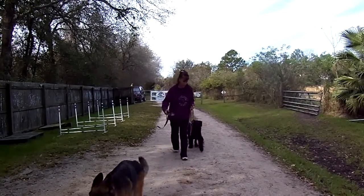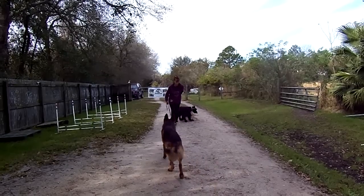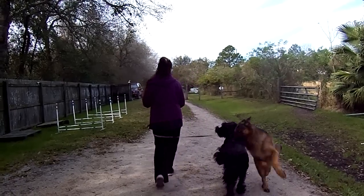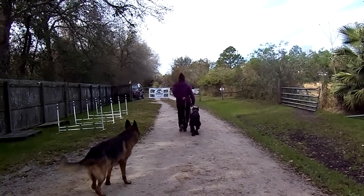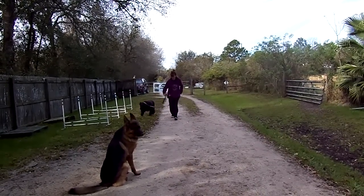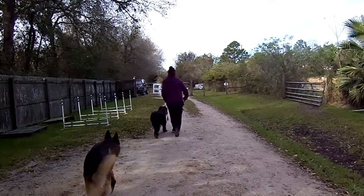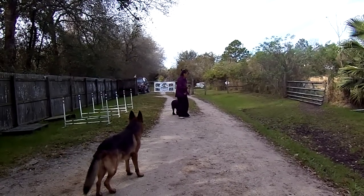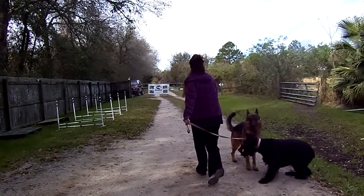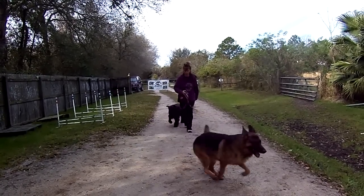So we're shaping the behavior of heel before we ever even add the word. I'm not going to walk a bunch of squiggly lines — I'm going to try to just go back and forth. I'm holding my length of leash. That was what I was telling you on your video, Mark — you let the leash get underneath the dog. We want to be able to subtly control the leash. We'll have her walking on the left at this initial stage.